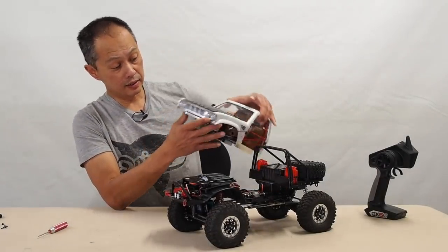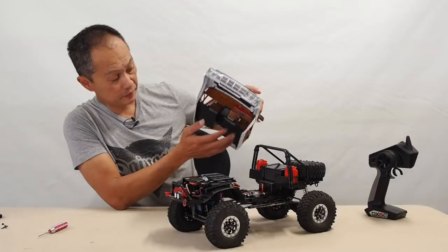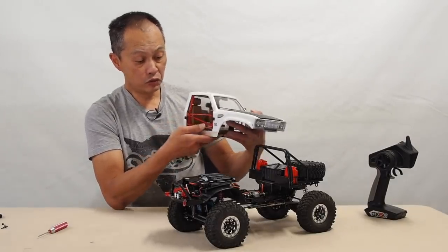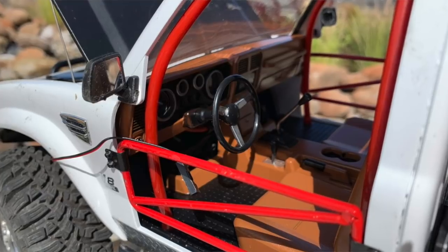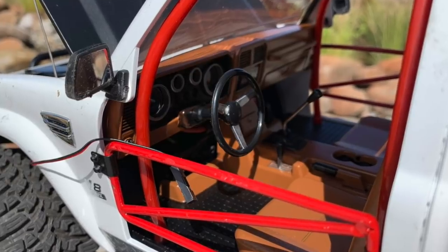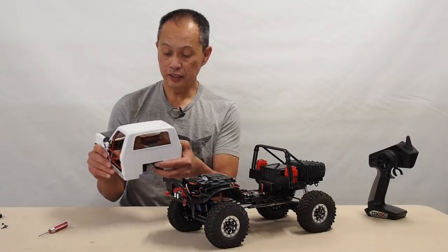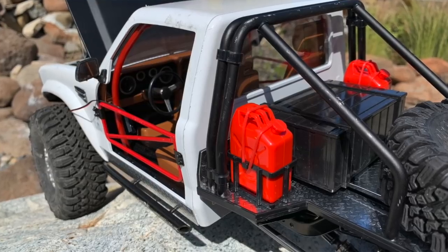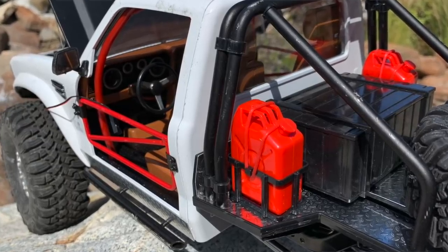The body is pretty nice. It's not scale, it's not a licensed body. But what they achieved is a very low floor plan — the seats are very deep in there. It's very hard to do this on an RC car because usually all your electronics are right here, but they were able to do it.